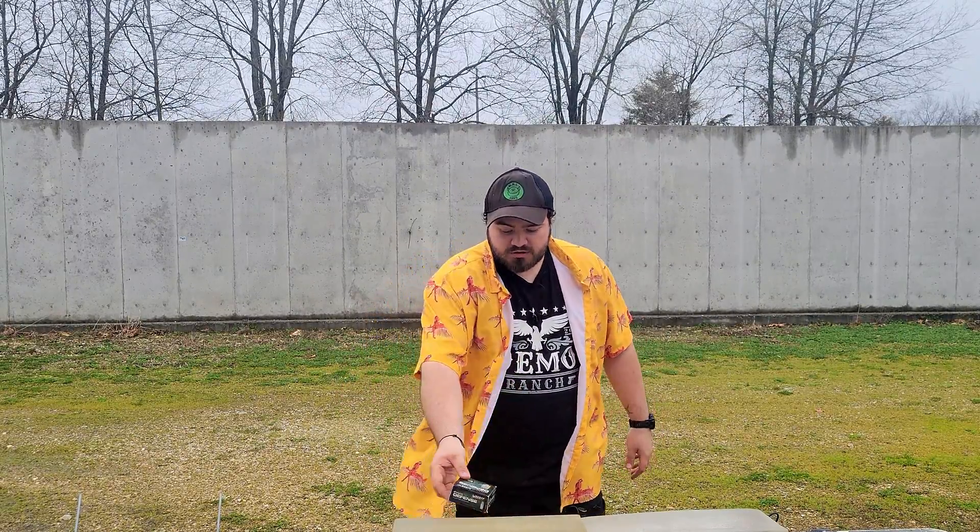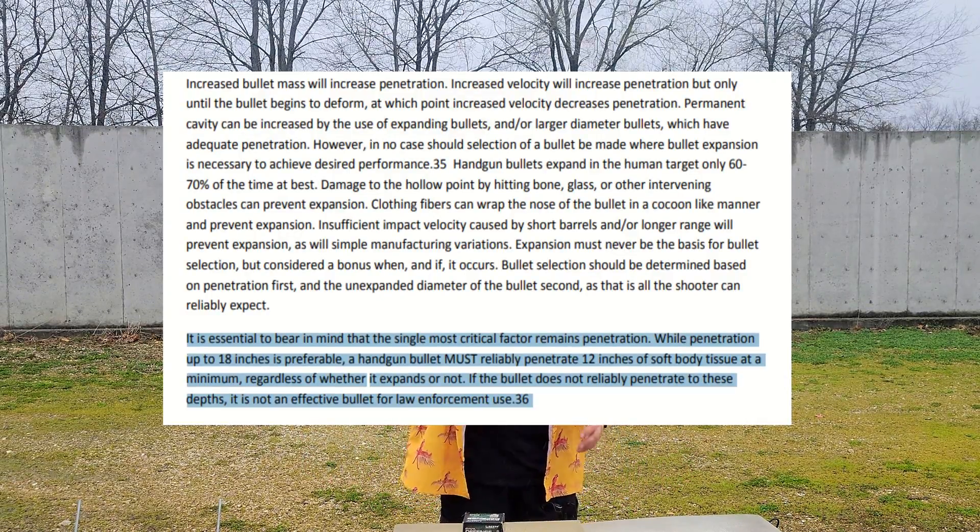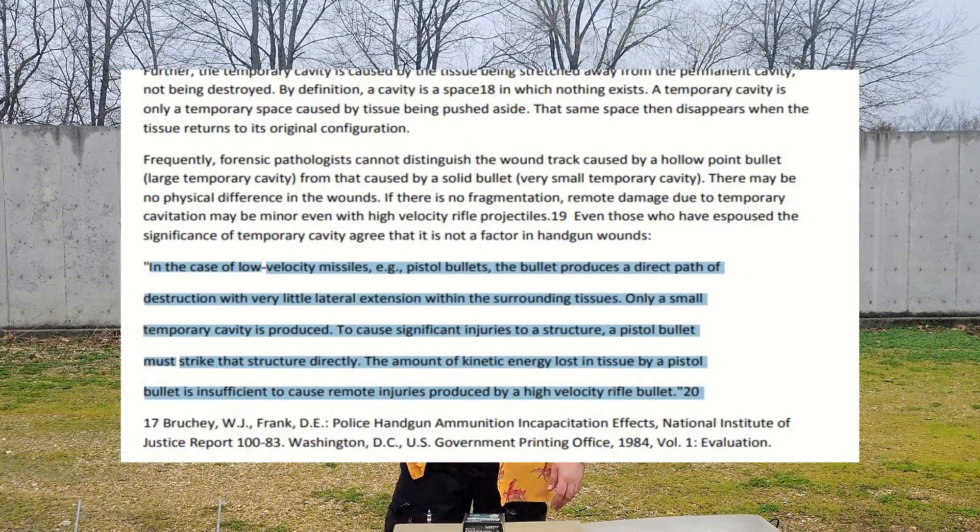So how did the Liberty Civil Defense do? In my personal opinion, the way I like to rate ballistics gel tests, it failed. The standard I go for is 12 to 18 inches, and the simple fact of the matter is it only got to 10 inches. So if you try to plan for the worst possible scenario, this might not have enough penetration to hit and destroy vital organs, depending on if you don't get a perfect frontal shot. It didn't have enough penetration.